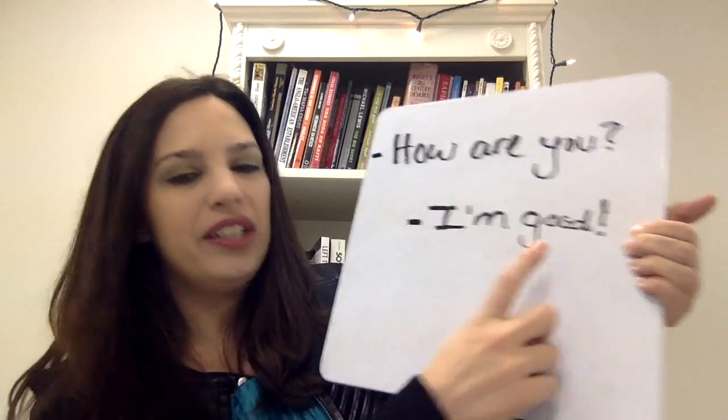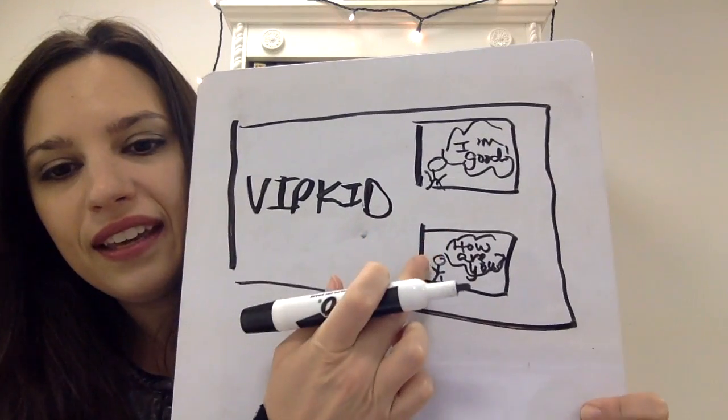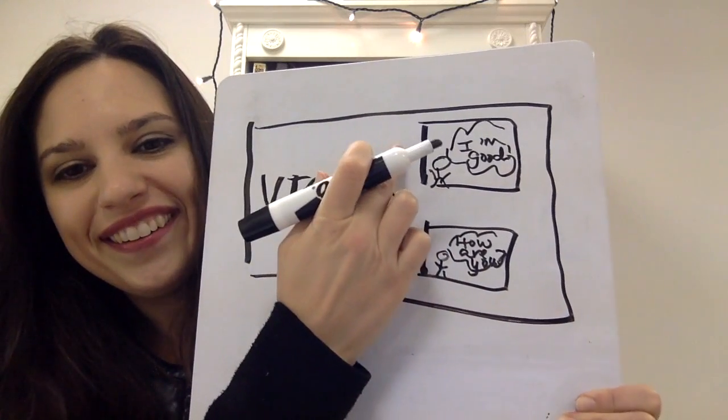And you're pointing it out. To emphasize this even more with the same idea, you could actually draw little stick figures — maybe even draw a computer screen to represent the setup. So: you say, how are you? — I'm good.